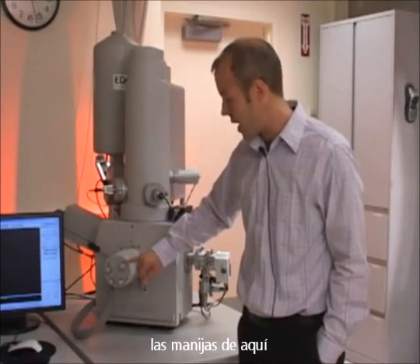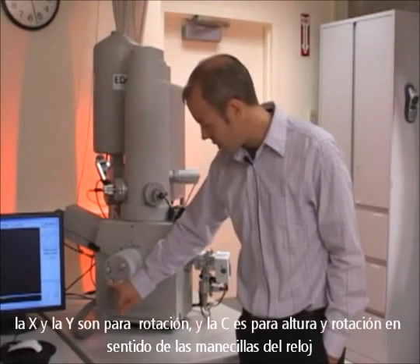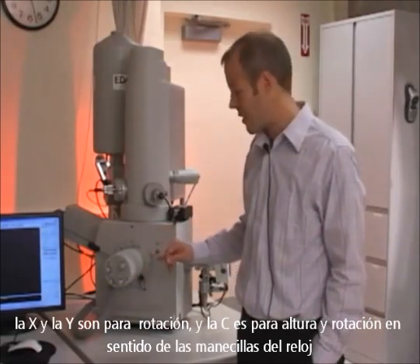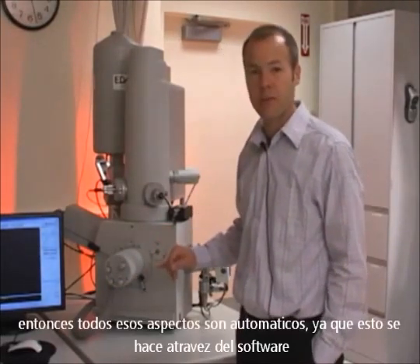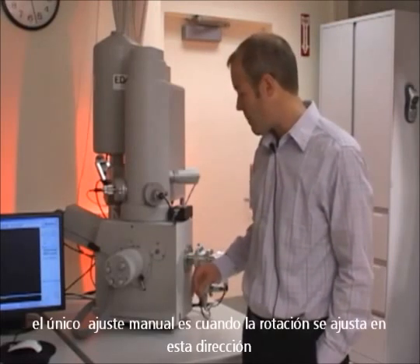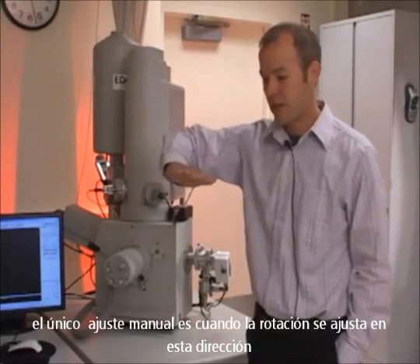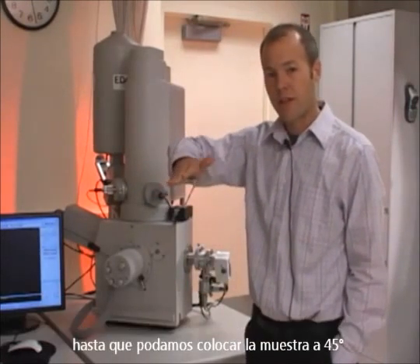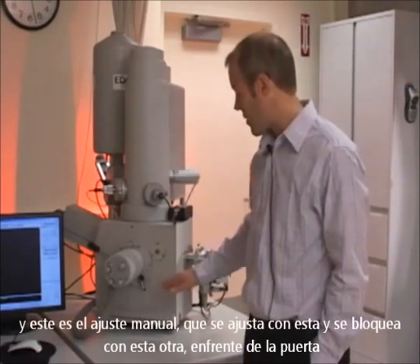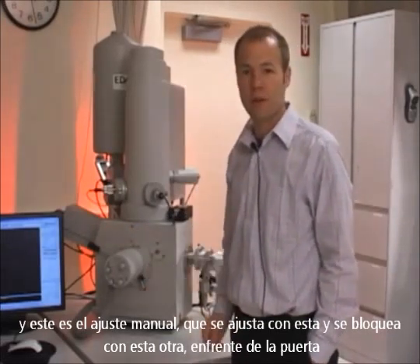The stage knobs are labeled Y, X, R for rotation, and Z for height in the counter-clockwise direction. All of those aspects of the stage are motorized and you can control them through the software. The one manual adjustment on the stage is the tilt. Rotation is turning laterally. We can also tilt the sample up to 45 degrees, and that's a manual adjustment done with this handle and stage lock on the front of the door.